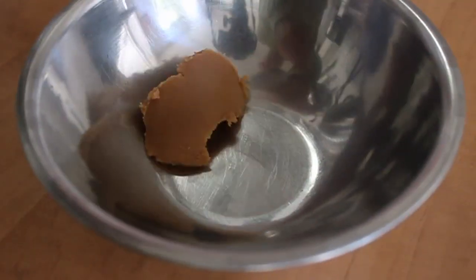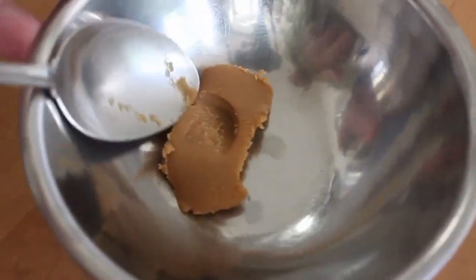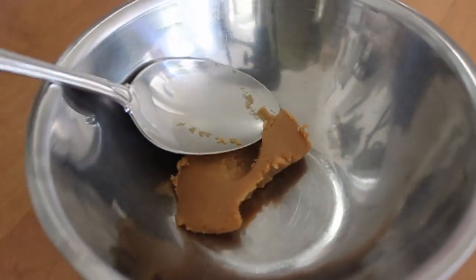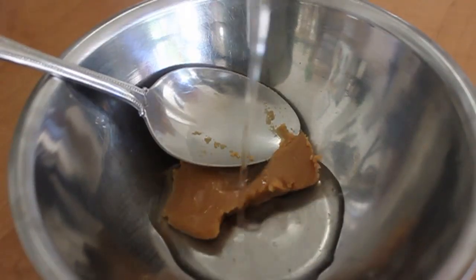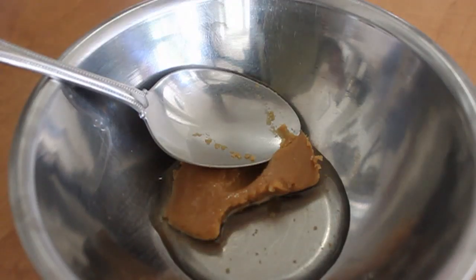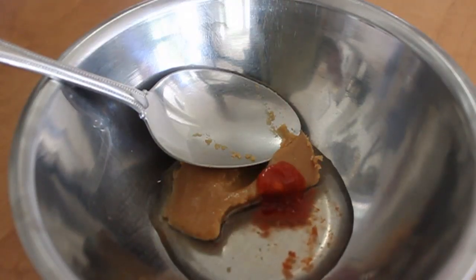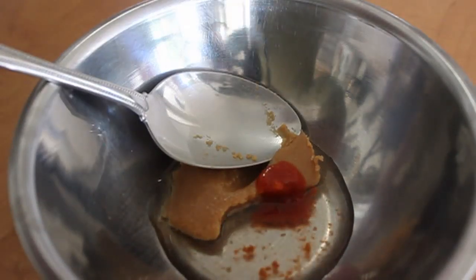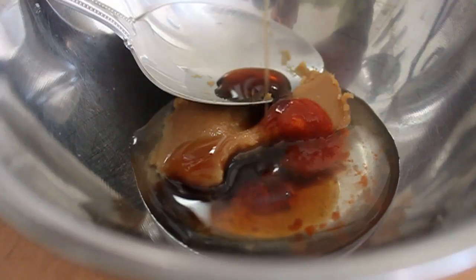To make the glaze, we're going to take some miso paste — which I believe is fermented soybeans. This one is called a light yellow miso paste, so most of your larger, fancier grocery stores will carry that. To that I'm going to add some seasoned rice vinegar, some hot sauce — I'm using Sriracha — and for the sweetness, some maple syrup. And that's it. Like I said, this is a super extremely easy recipe.